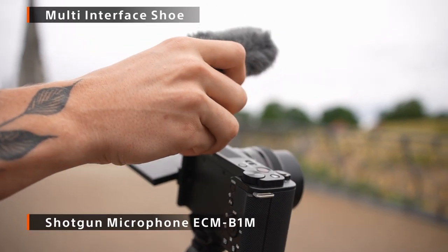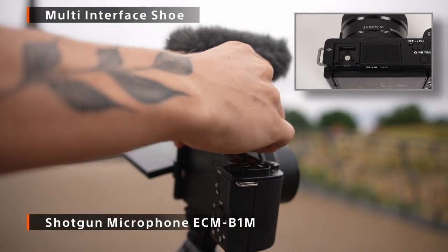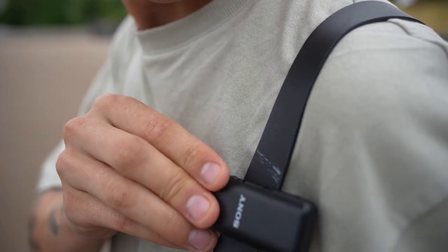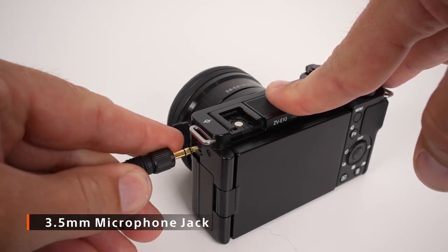If you want to go with an external microphone, you have the MI shoe for a cable-free connection with Sony microphones, and there's a universal 3.5mm microphone jack as well.